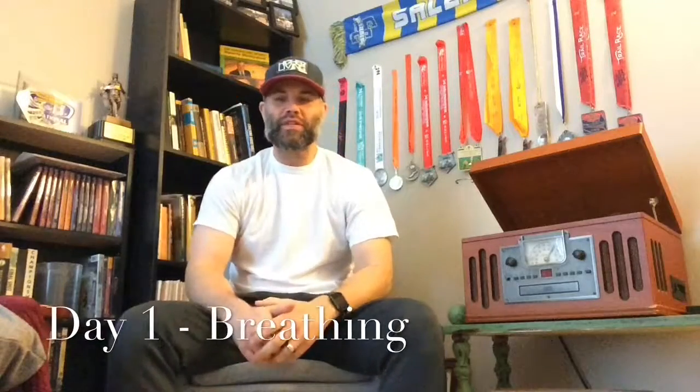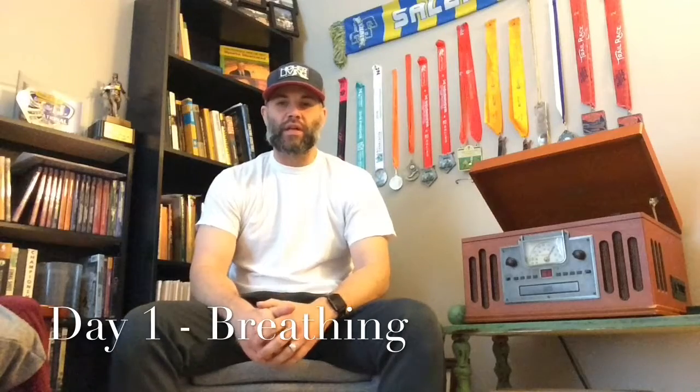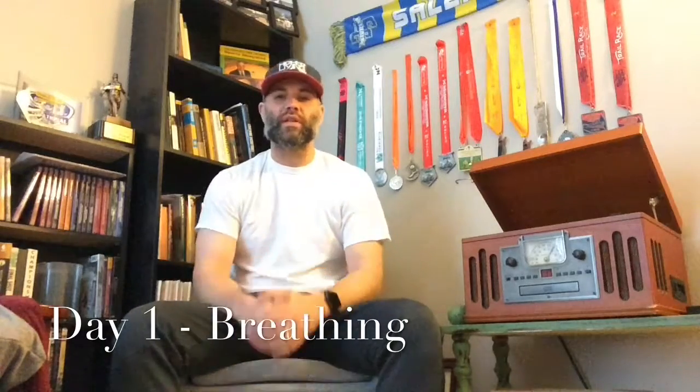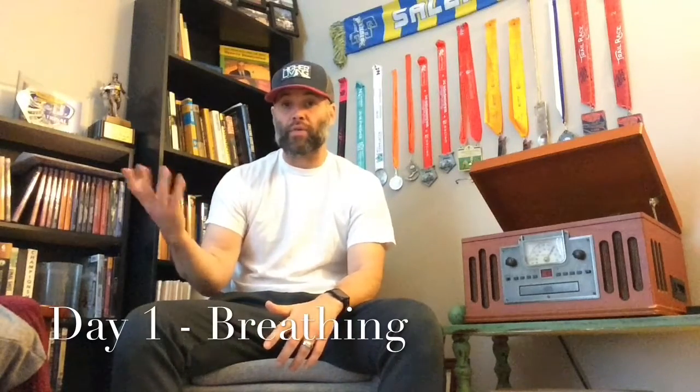Hey, what's up Life Improvers? This is Justin, ready to get after it on a new challenge. I've been thinking a lot about my body and how it moves, and watching other people interact with just the earth around them. Unfortunately, I sense a lot of people having a lack of mobility.